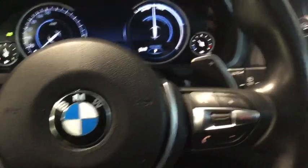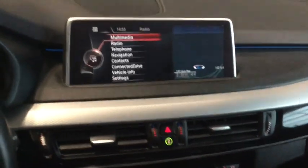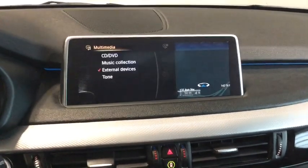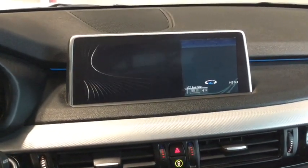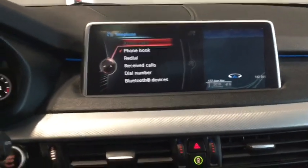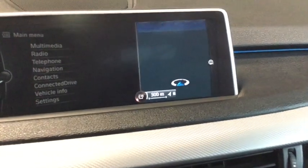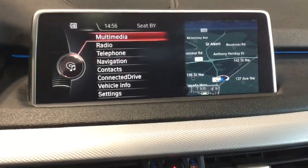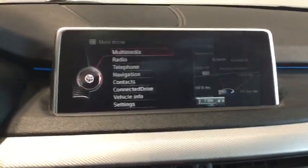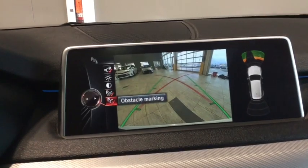Looking at our very feature-heavy entertainment system, controlled right here by this dial. We can go through multimedia, check out a bunch of different options, look at our radio, telephone, Bluetooth, and navigation. We can zoom out and zoom in on the map. There's lots of information in there and we can pop into reverse for different camera views as well.